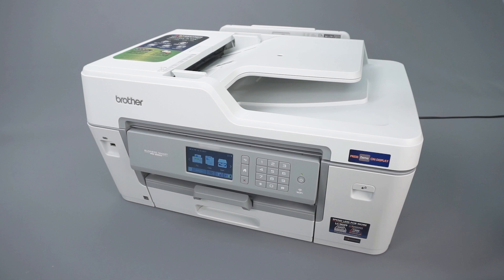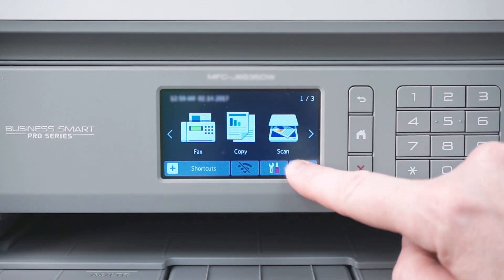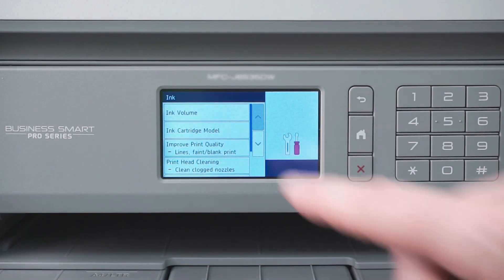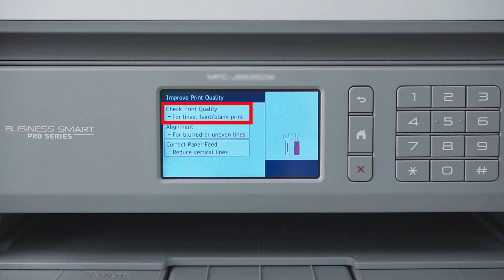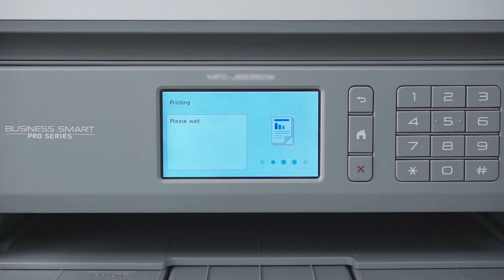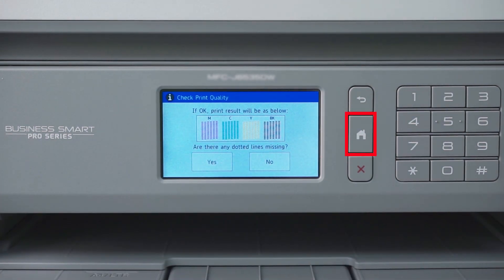Next, you will need to print a quality check sheet to verify that your machine is printing properly. On the touch screen, press the ink icon, then press Improve Print Quality. Now press Check Print Quality, then press Start. If the quality check sheet prints successfully, the error is resolved. Press the Home button to return to the home screen.